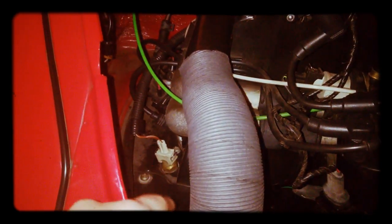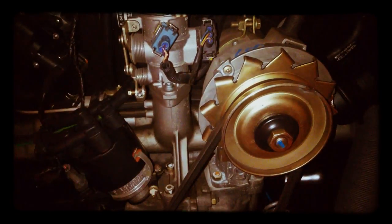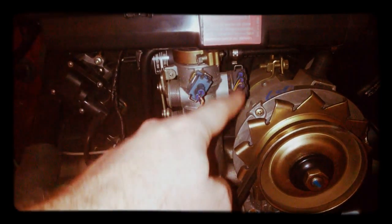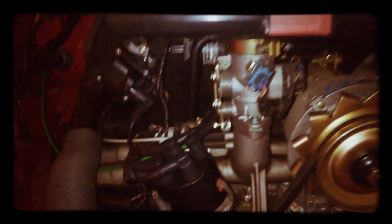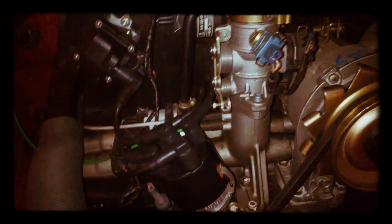It measures the temperature of the head — of course it screws into the cylinder head. This is the stock pulley, this is the alternator pulley, this is the throttle positioning sensor, and this is the mass air flow sensor. This is the throttle cable coming from the car.